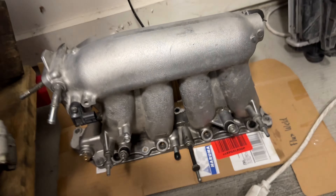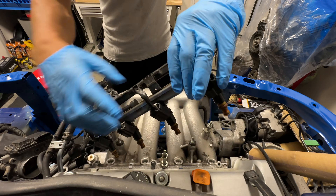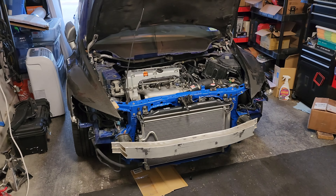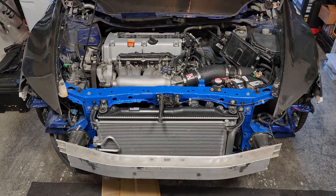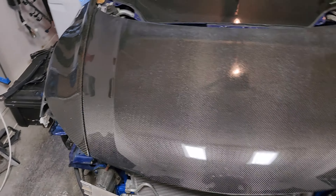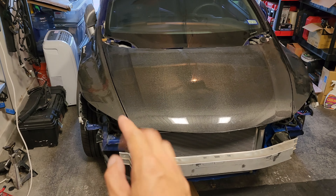I want to pull off all of these Target bags. And there it is — check it out, guys. Most of the Civic is put back together, and this bright blue radiator support actually looks really good.